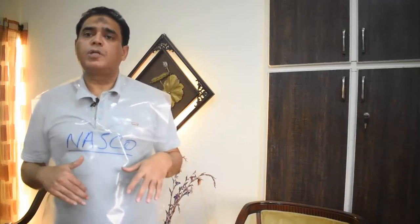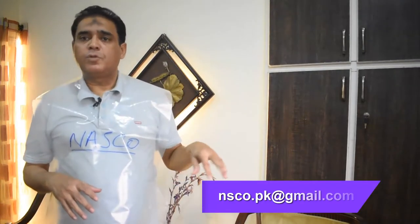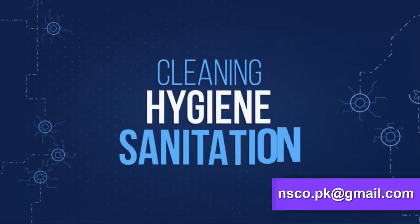You can use it as washable — wash and reuse — or discard it after a shift, because the supplies are nominal and it's not a big problem. For those interested in the restaurant, food, or catering industry, this is the best choice. You can email us at nseo.pk@gmail.com, contact us, and we can offer nominal supplies for you. Thanks for watching the video.